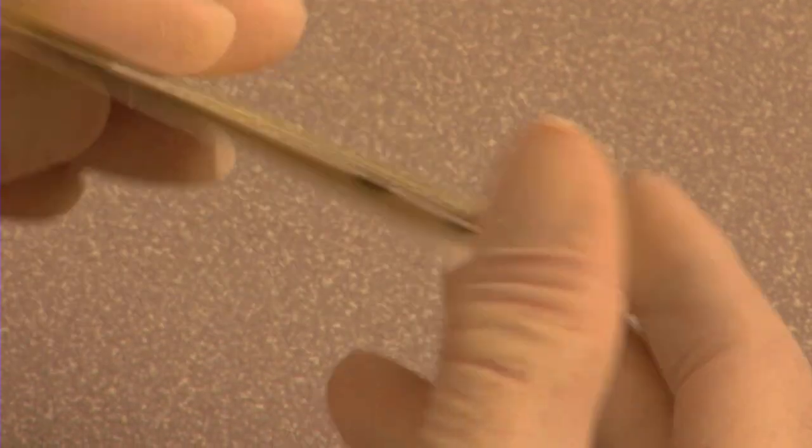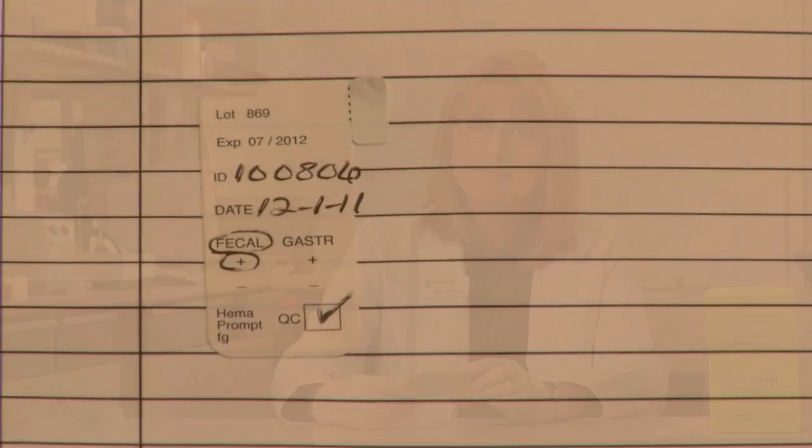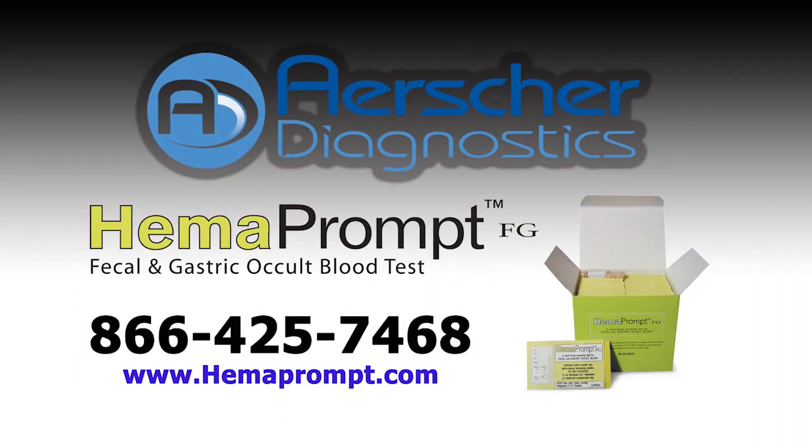When the test is complete, remove the label from the front of the card, and it can be placed on the patient's chart or on a test log. And that's all there is to it. Occult blood testing just doesn't get any easier. It's fast, reliable, all self-contained — it's the only 2-in-1 occult blood test, and it's competitively priced. So what are you waiting for? Lose the developer bottles for good. Call us today for your free samples so you can see for yourself what's developing with HemaPrompt FG.